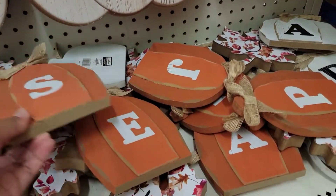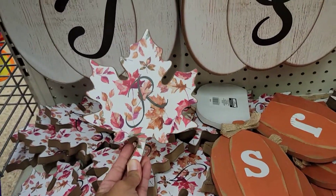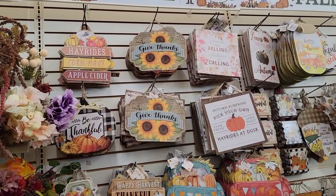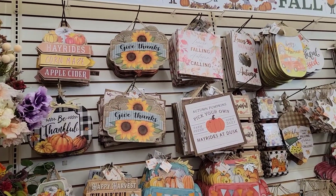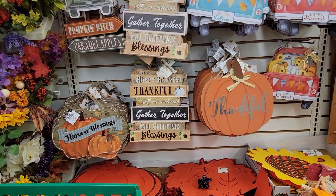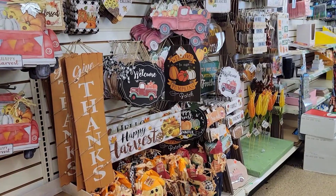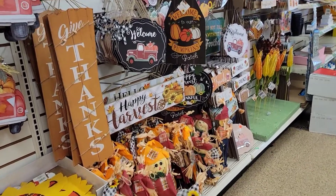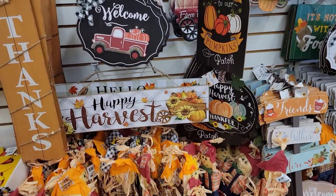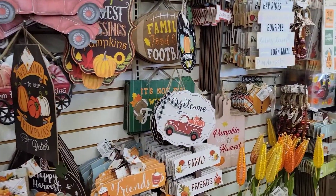Bracelets, monograms — name it, they have it. Look at this one, guys, that is so pretty. I created a simple flower arrangement. And look at this wall that is full of fall decorations — oh my goodness. 'Thankful,' 'give thanks' — I have that one. And the 'happy harvest' — those are two of my favorites. More scarecrows in this area of the store as well. Look at this welcome sign — isn't that cool?